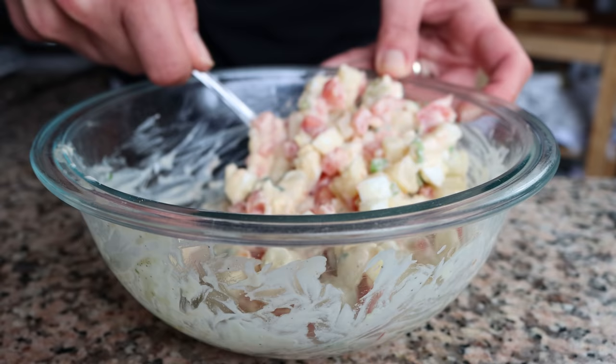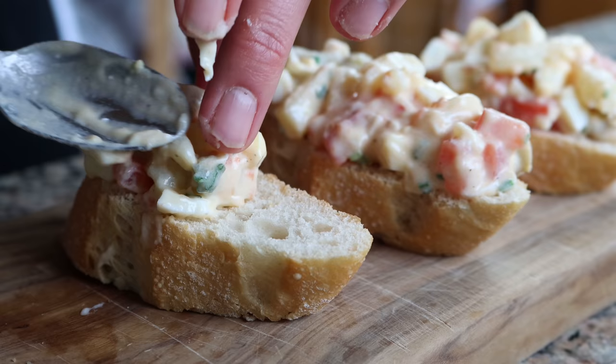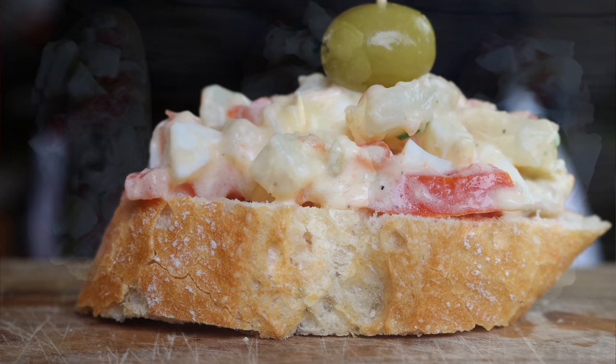Start adding the potato salad over pieces of bread, making sure it's evenly spread — the more potato salad, the better these pinchos will taste. For the final step, pierce a green olive with a toothpick and place it over the potato salad. Our fourth Spanish pincho is done — ensaladilla rusa. Simple, basic ingredients, easy to put together — this is what Spanish cuisine is all about.